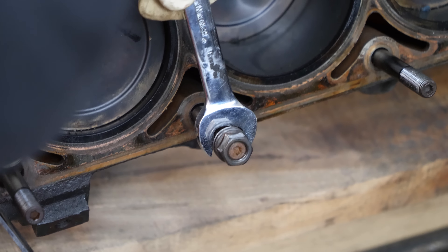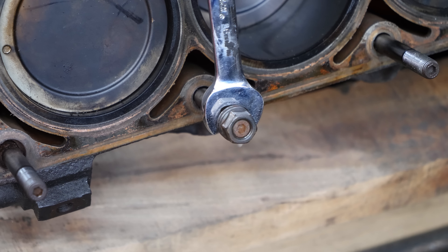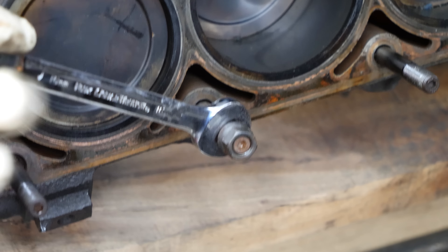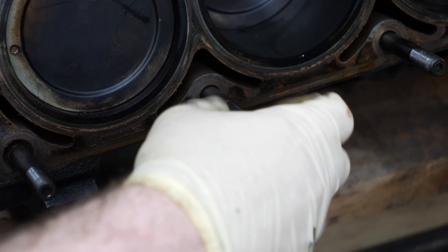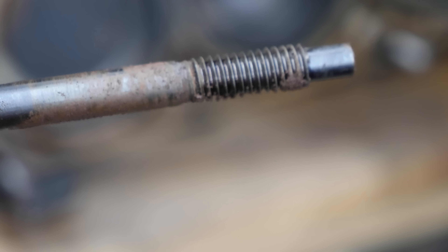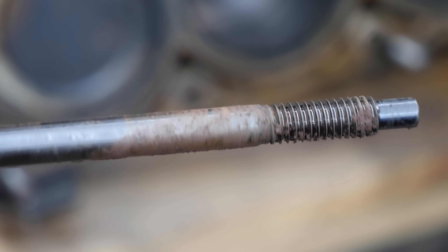That's not doing much... there she goes. Still got nine more to go. You can see what I mean - they get a little stuck in there.